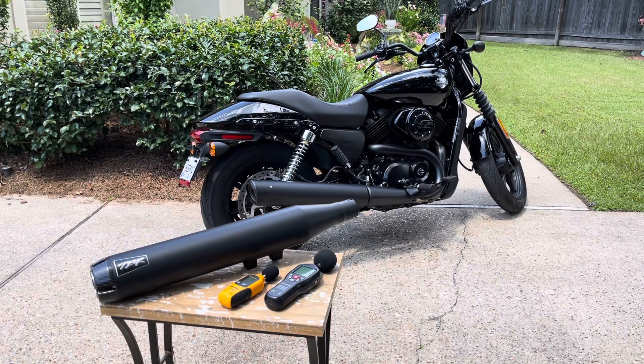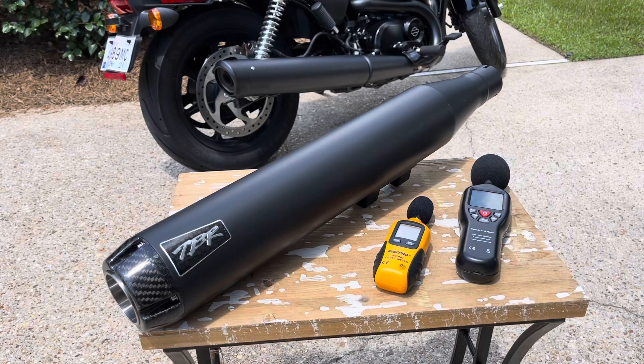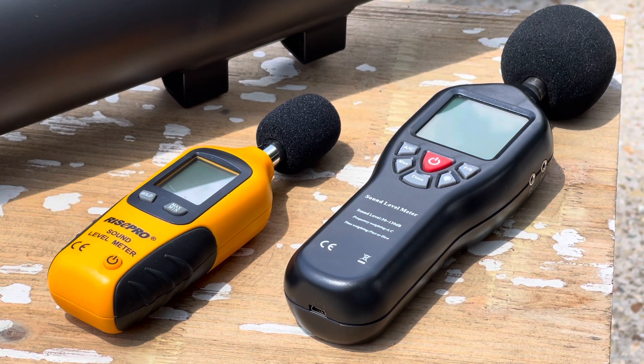Okay everybody, this is my 2020 Harley-Davidson Street 500. I got it at Hammond Harley-Davidson in Hammond, Louisiana — I got a great deal on it. This is my first major modification. I'm adding a Two Brothers exhaust, a slip-on exhaust, and I have a couple of decibel meters — not for anything scientific, but just to give you an idea of what it does to the volume of the exhaust.